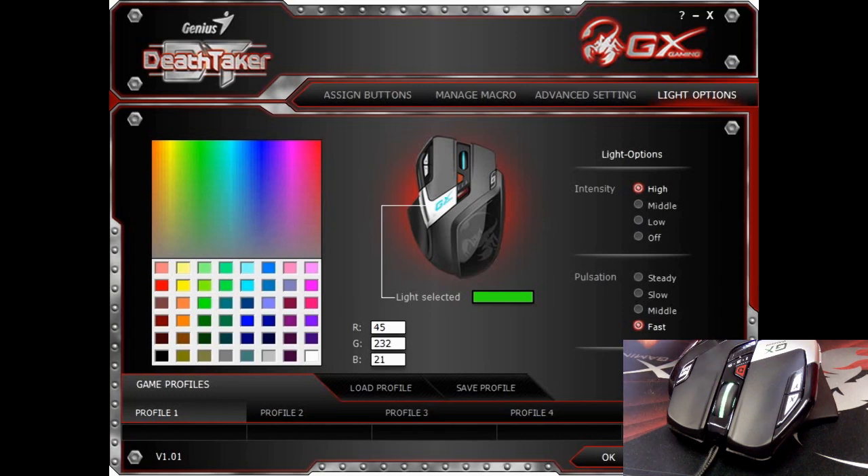Now the breathing light is breathing faster, as you can see on our demo. So now you can adjust your DeathTaker to any color you like.